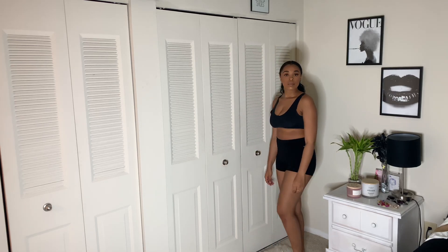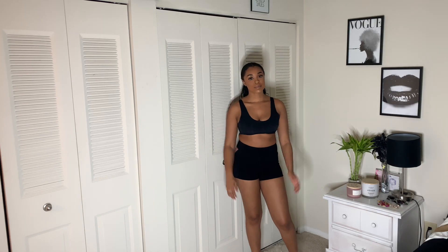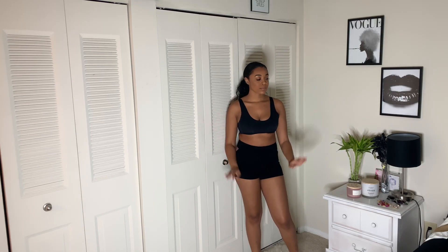Hi guys, welcome back to the World of Margo. For today's video, I'm going to show you how to style one bodysuit four different ways. Now let's go ahead and get into it.